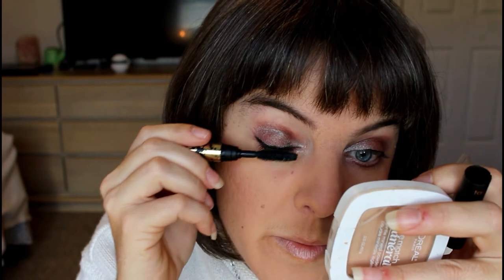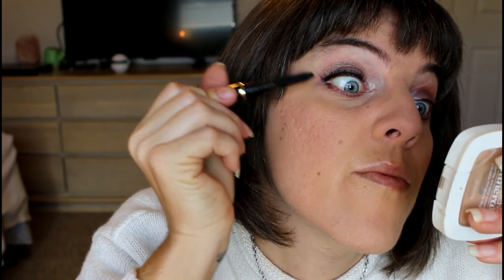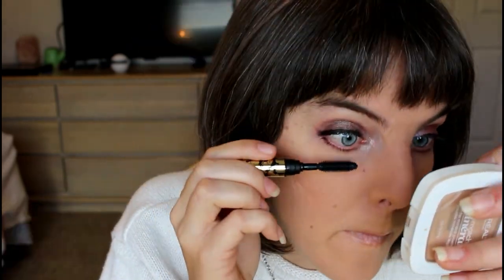And now we do mascara. We've got Tarte mascara — it's the sample kind but it works really well. You do your tops first and then your bottoms. Then you do your other eye.